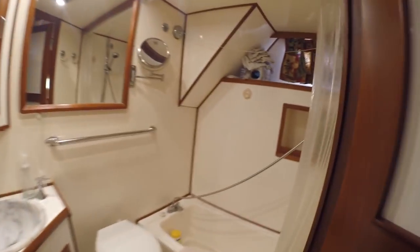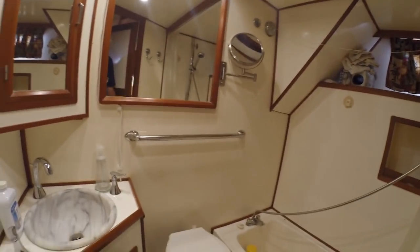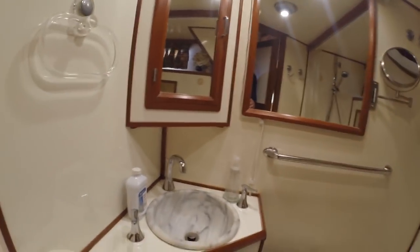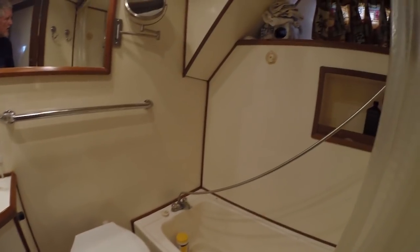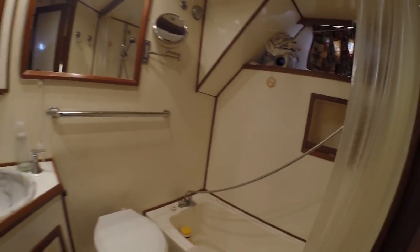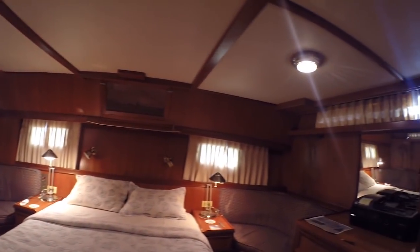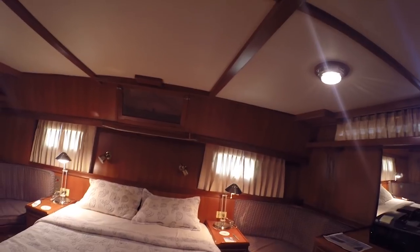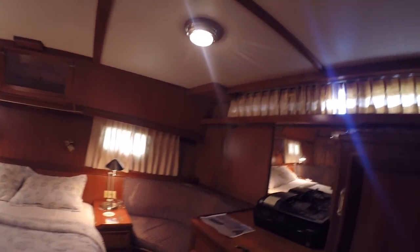Here's the aft head — got a little bathtub stand-up shower, some string for hanging laundry, there's your head and your sink, little updated faucets. All in all, not too bad, lots of room. Not too shabby — I really like the aft cabin here. Nice room, plenty of storage.